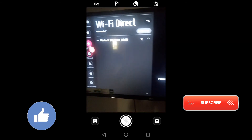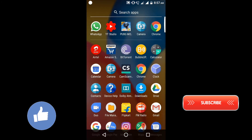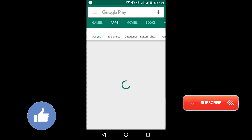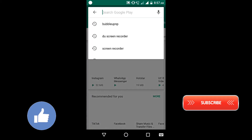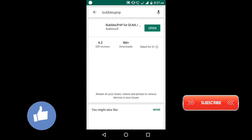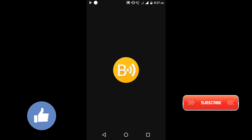The second step is go to the Play Store. Search in the search bar for BubbleUPnP. As you can see I have already installed this app — please install it. After installation, open the app.